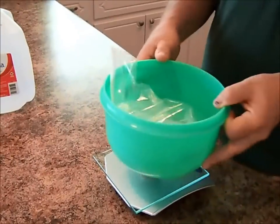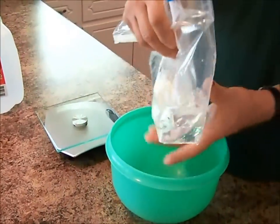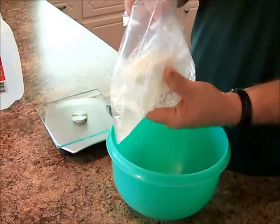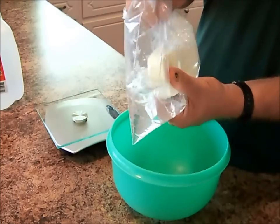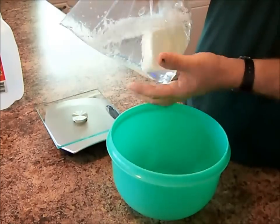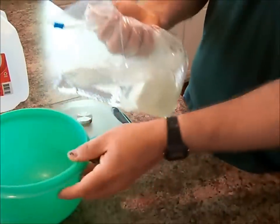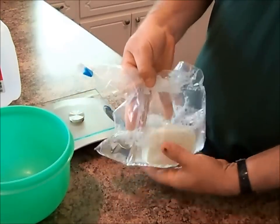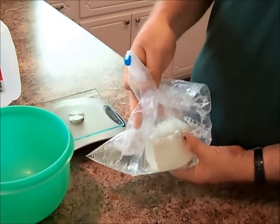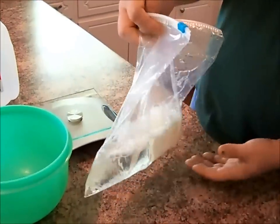And set this aside. Every day for the next four days, I'm going to be taking this bag and massaging this bar of soap in the liquid. Over the next four or five days, we should have in this bag a nice thick liquid soap. And I'll show you that in the next little bit.